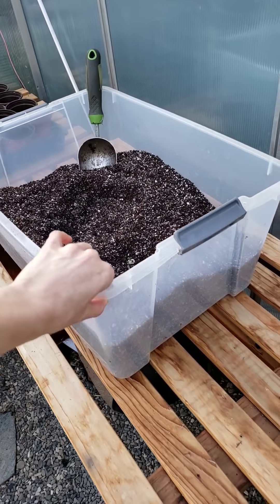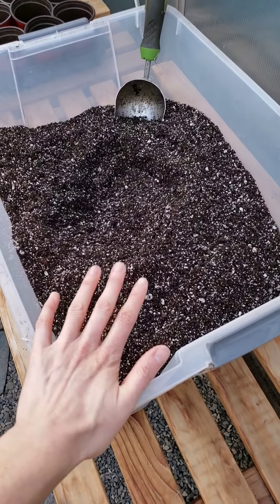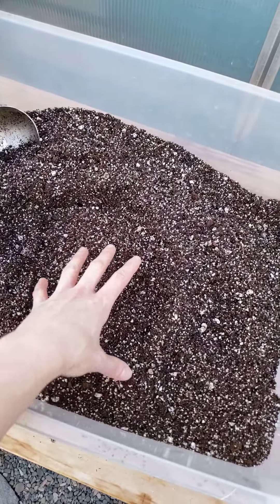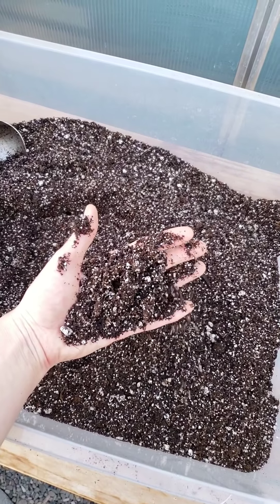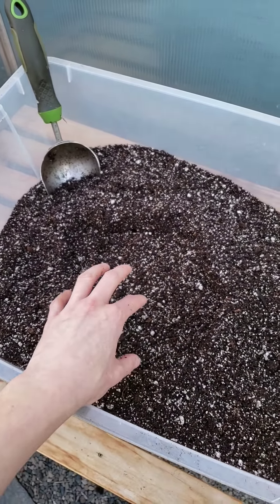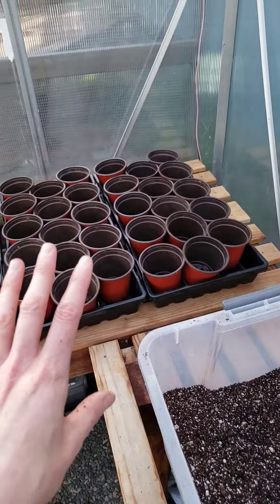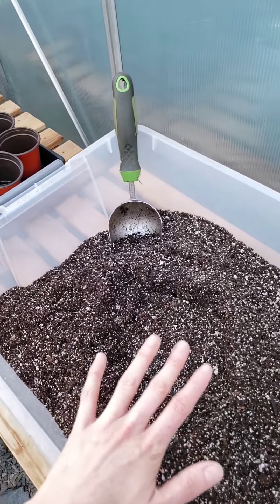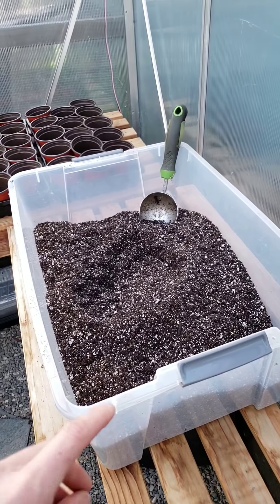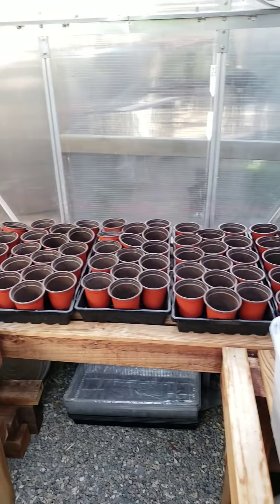Obviously we're going to go through more of this — he has another tote out there and we'll just refill as we go. I left this partially not completely full because I need to be able to mix this, because this isn't moist yet. We want to pre-moisten the soil — it's still pretty dry. So we're going to slowly add a little bit of water at a time, get this mixed nice and moist before we actually put it in our containers. That helps prevent too much compaction later on and helps the soil more evenly absorb and take up water later if it's damp first.